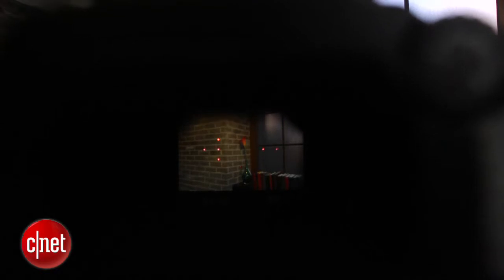The small, dim viewfinder hasn't changed, which is unsurprising since it's typical for entry-level models. I really dislike the tiny focus points, which only illuminate — and briefly — when you half-press the shutter to pre-focus.